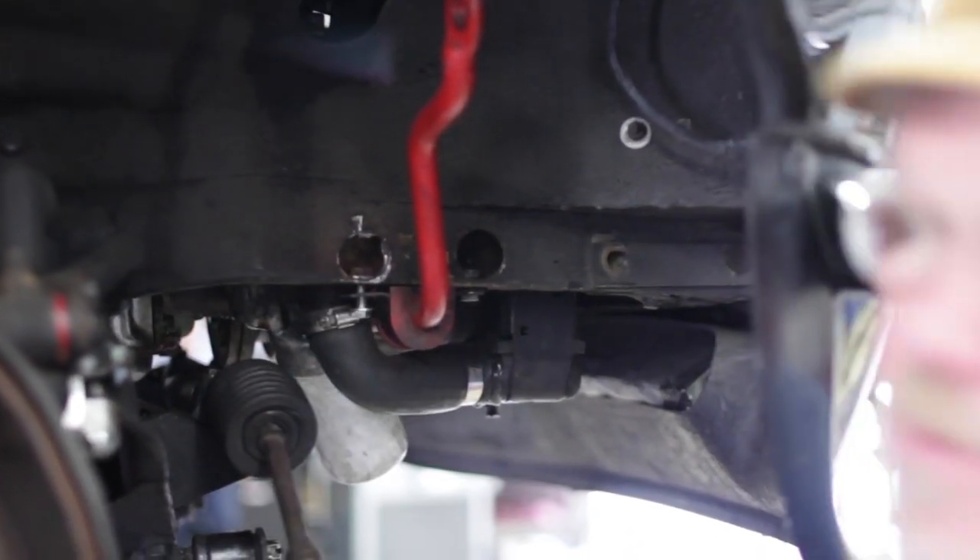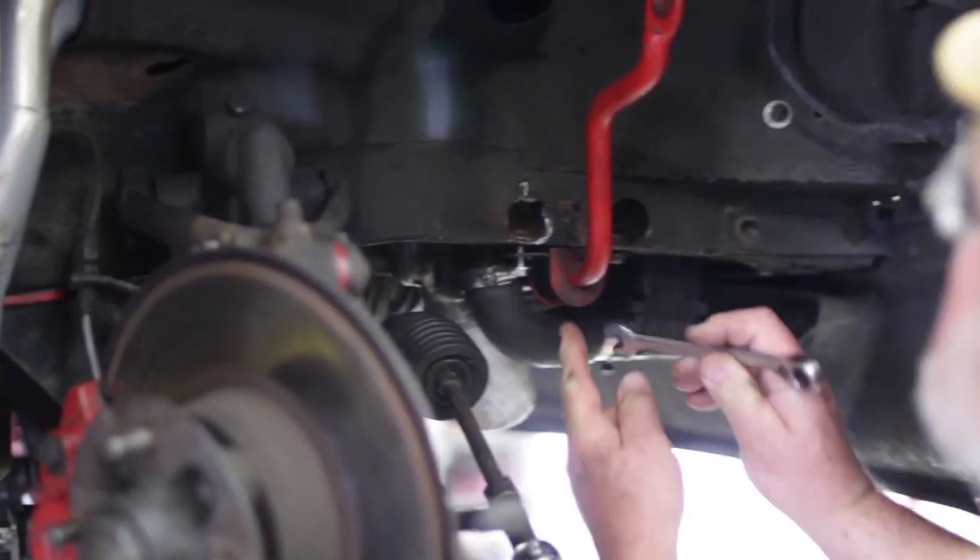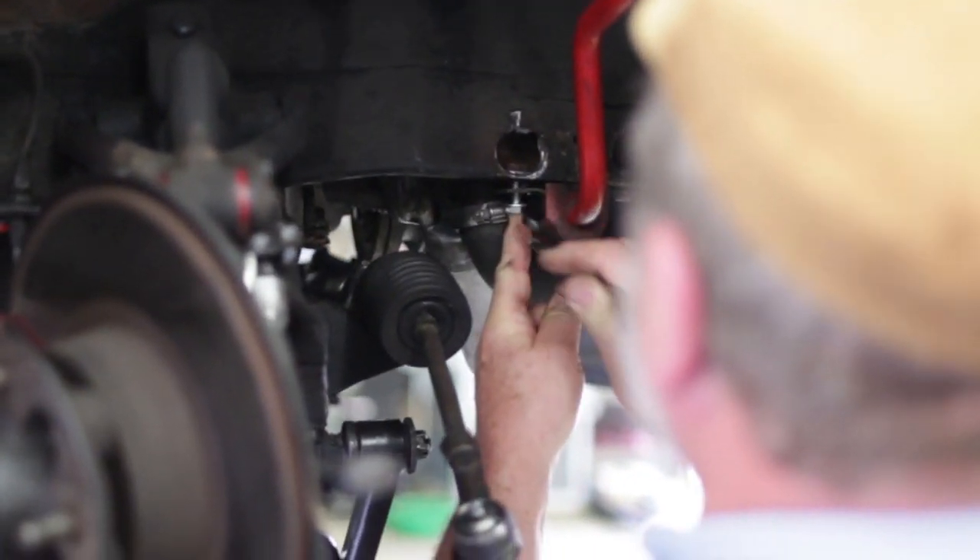I'm going to slip away and grab a wrench, so we're going to see if we can get this bolt up into place here.